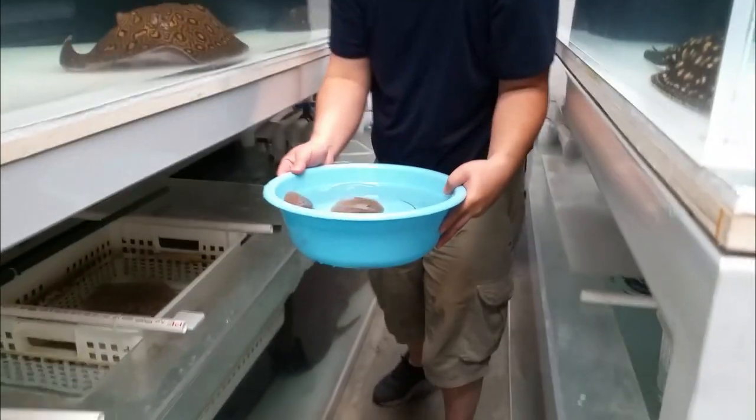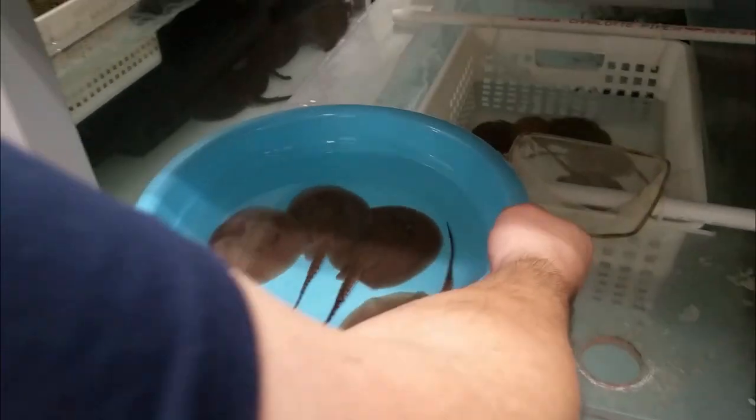Here they are — let me bring them out so you guys can get a better look. One of the females' previous batch was only one pup, and that's them right there. Looking pretty good — the spots have developed very, very nicely. I'm very happy with the outcome of this combination of breeding.